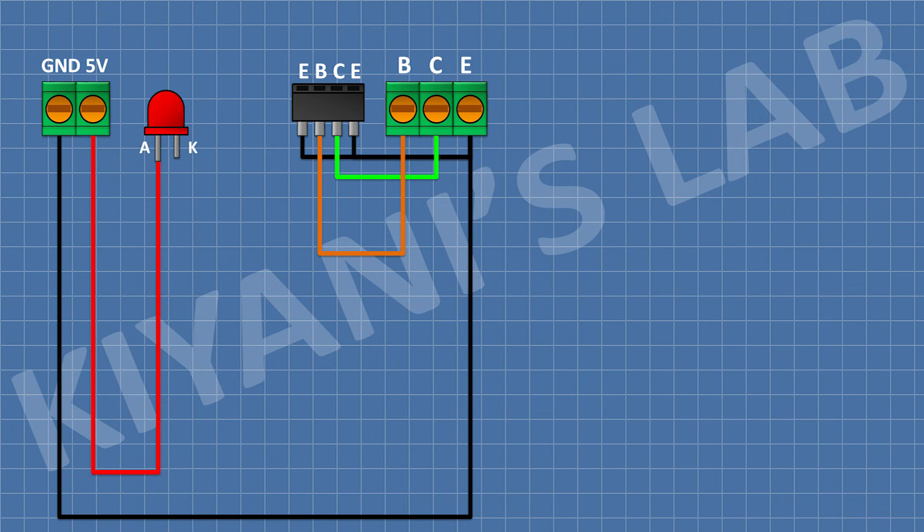Now connect an LED and connect its anode to 5V supply. Now connect a 220 ohm resistor and connect its 1 pin to the cathode of the LED and its other pin to pin number 2 of the 3-pin terminal block. Now connect a 470 ohm resistor and connect its 1 pin to 5V and its other pin to pin number 2 of the 3-pin terminal block.